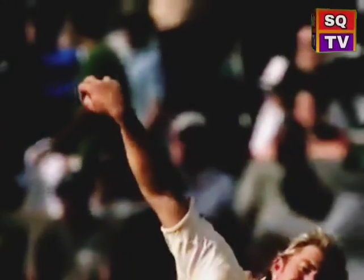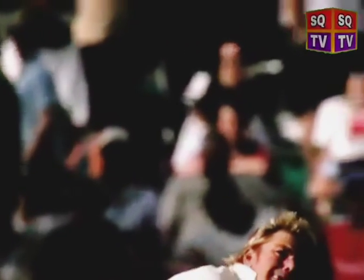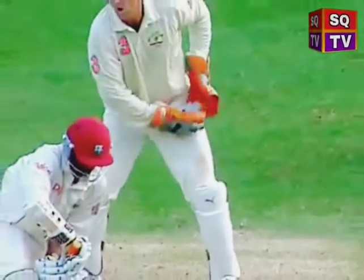The wrong'un is a variation for the leg spinner, spinning in the opposite direction. The grip is the same with the first, second, and third fingers with light support from the thumb. The spin is achieved by releasing the ball with the back of the hand facing towards the bowler.